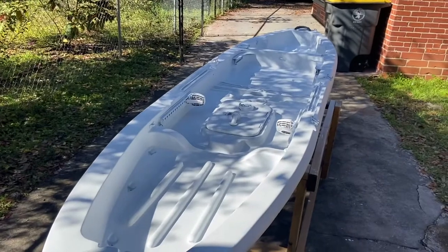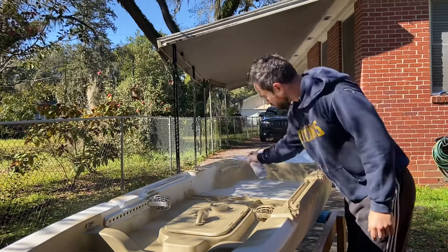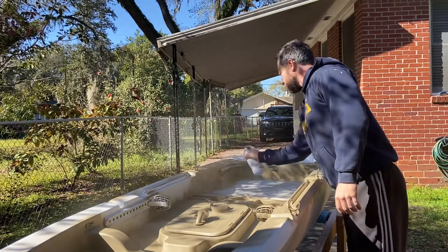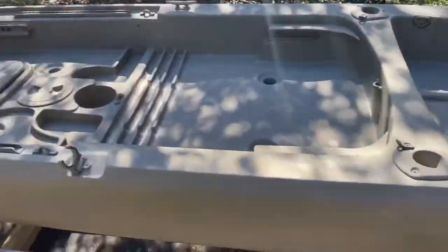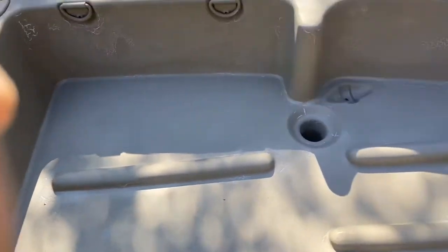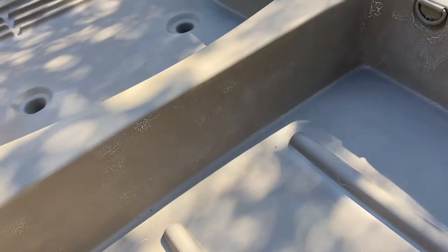Alright, now to get started on the base layer, which is khaki. Painted the boat khaki color — the base layer. Put a couple coats on top already, so you can see areas where there's just a little bit of white still popping through. I've got a couple more cans of the khaki, I'm going to go over it again, but that might be kind of impossible to remedy.